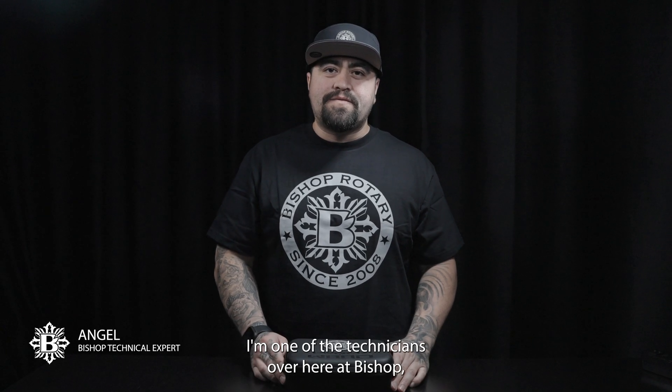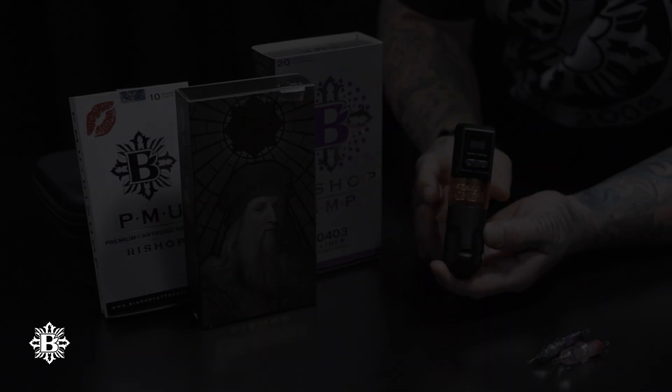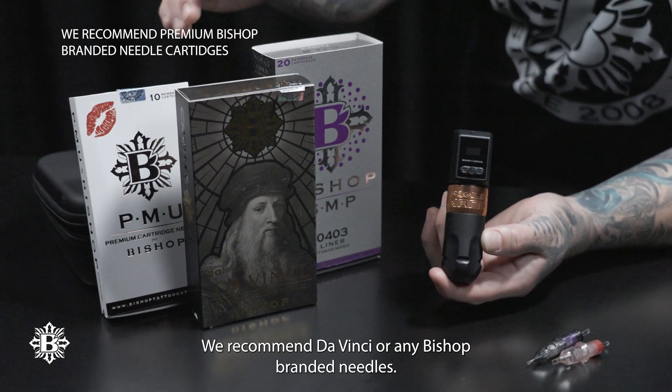I'm Angel, one of the technicians over here at Bishop, and I'm going to talk about the basics of needle cartridges. Different types of needles will affect how your machine operates. We recommend DaVinci or any Bishop branded needles.